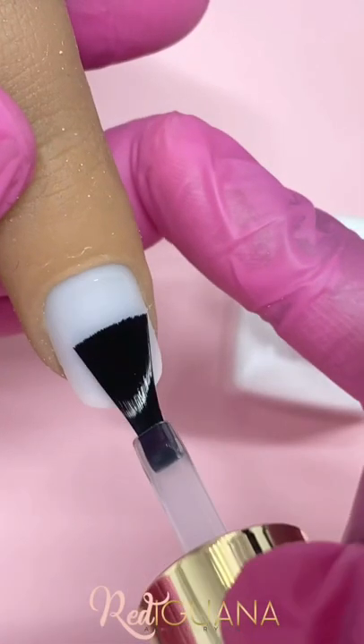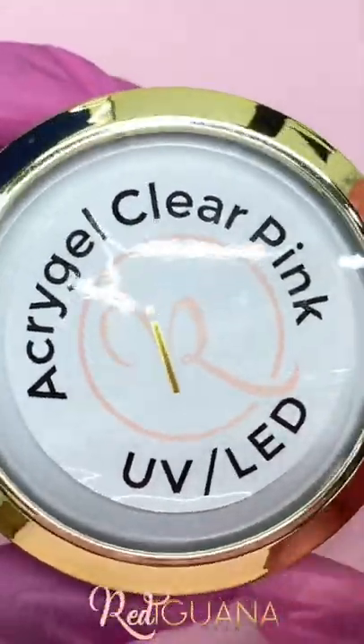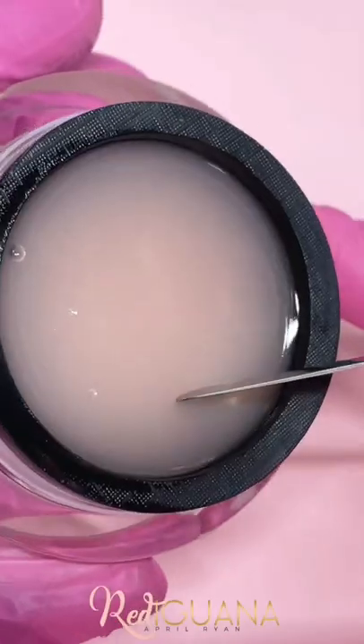We love Tiara's Acrygel application. Let's check out the design. Begin with our UV primer when you're prepping for Acrygel. She's using clear pink for this tutorial.